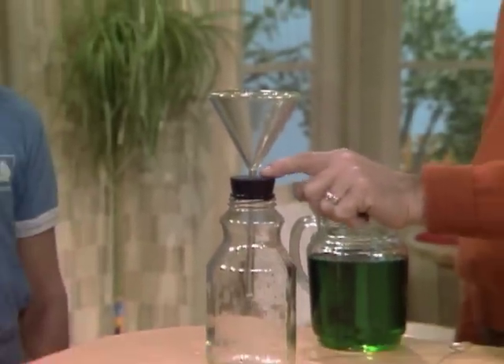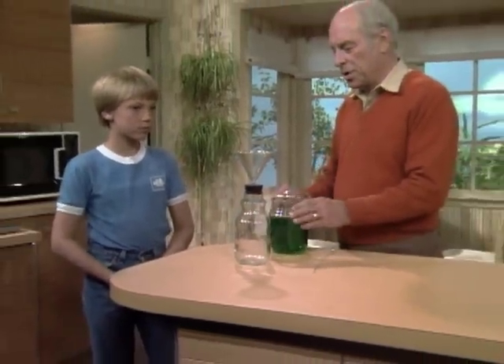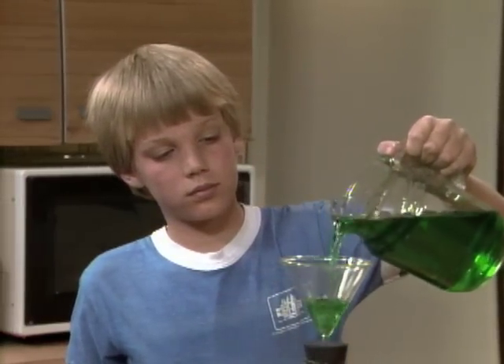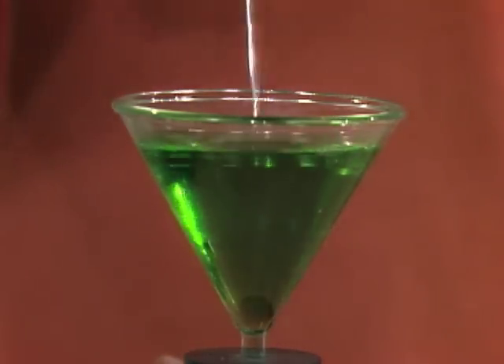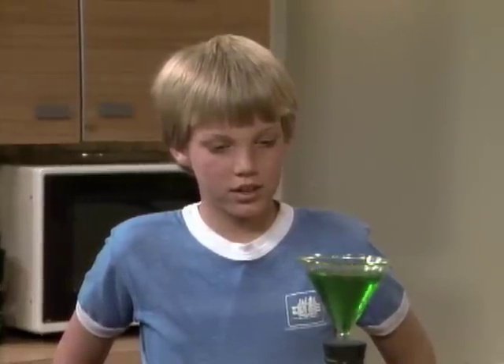Here's a funnel in a one-hole stopper in the top of a bottle. Ashley, I'd like you to pour this green water into the funnel so it goes into the bottle. If it stops, I can put this little wire in to get it going. There it goes — weird, like it's burping.